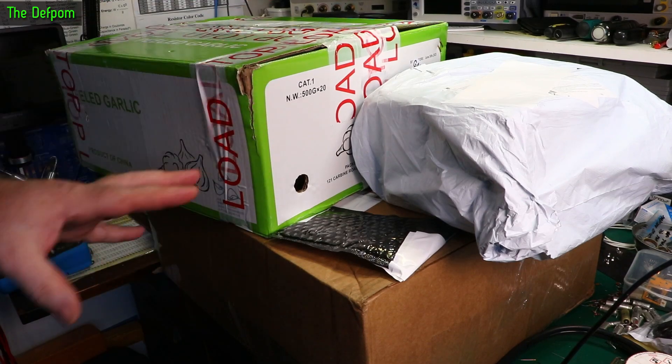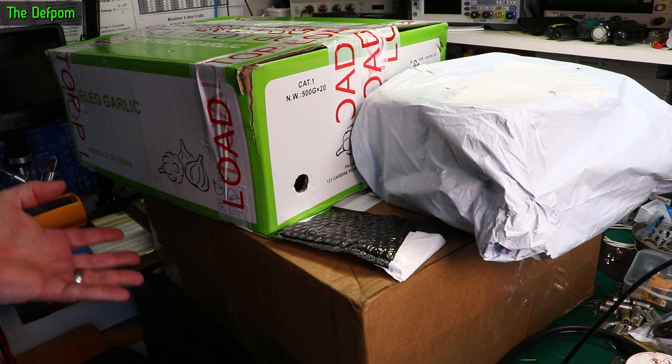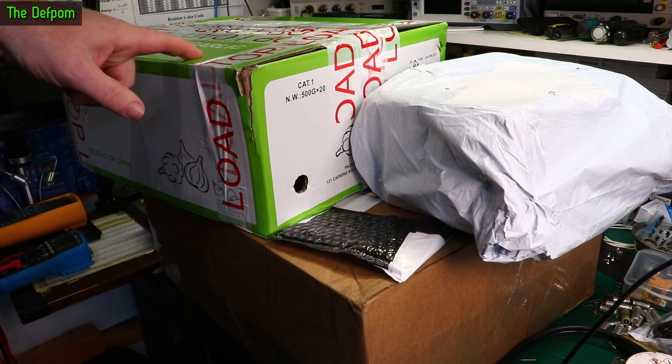Well, it's mailbag time. Got a few big items here. I've actually got loads of things to get through. I'm going to be doing probably three mailbags in one go. A couple of interesting items — this thing is interesting, this is definitely interesting.